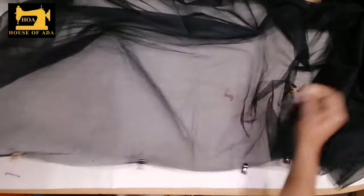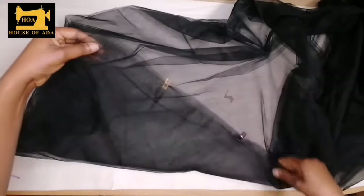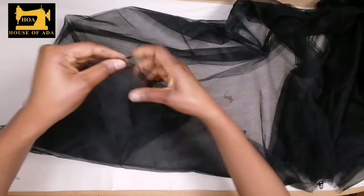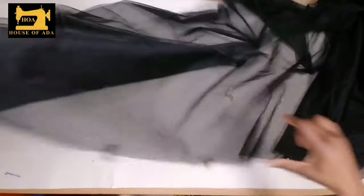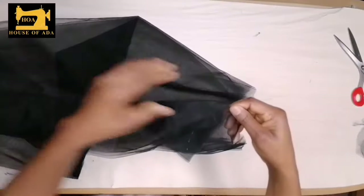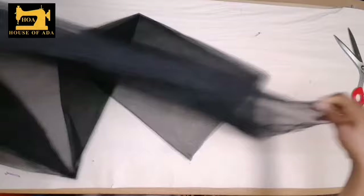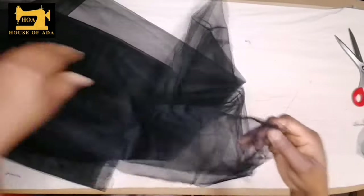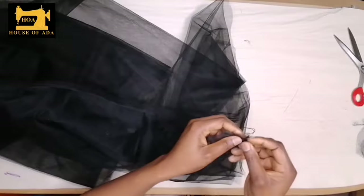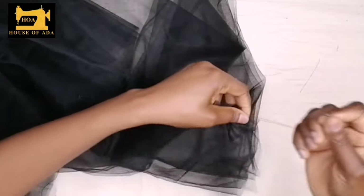Now when I'm done clipping my fabrics I'll go and sew the loose stitches starting from here and sew it all through. I made it two lines, and you know one thing about sewing these lines — you have to pray that it doesn't cut off on the way because that is going to be disastrous. This is the only difficult job when making a tulle skirt.